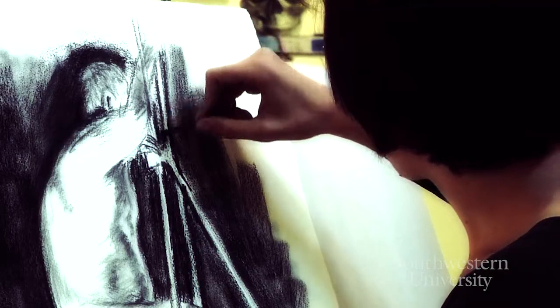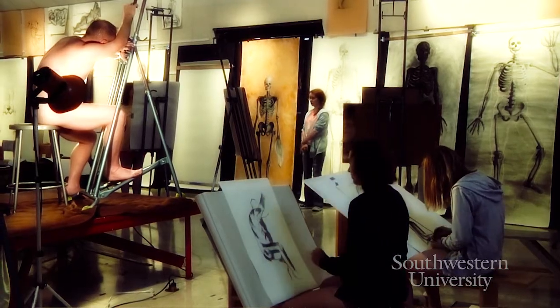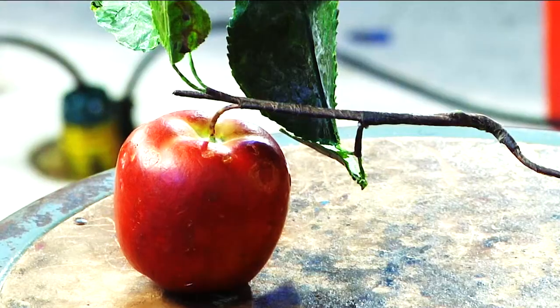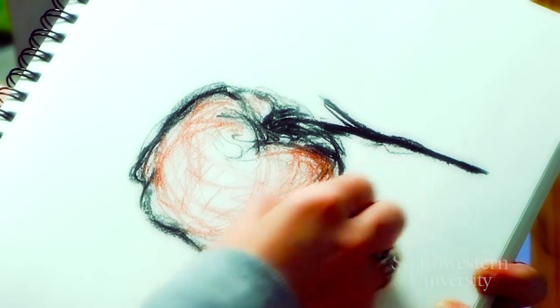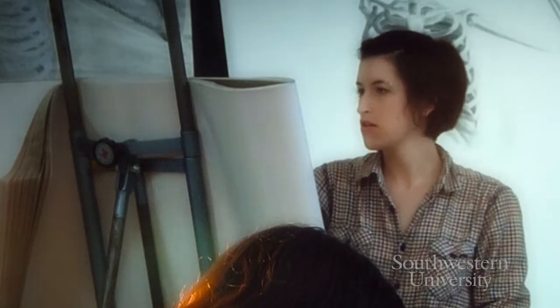I took Drawing 1 first, and in that class you learn a lot about perspective and how to put objects into space. That's really important when you're drawing the figure, because if you don't know perspective, you have your head facing one way and your body facing another and it just doesn't look right. You can draw a picture of an apple and people will assume it's correct, but if you draw a person and one thing is off, people know right away. That perspective element from Drawing 1 is very important in Drawing 2 — that's how it flows into it.